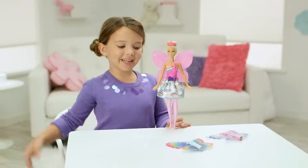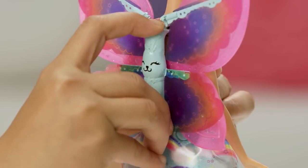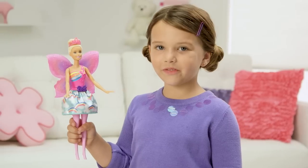First, choose a pair of wings and put them on the back of Barbie. Pull her butterfly belt four times.